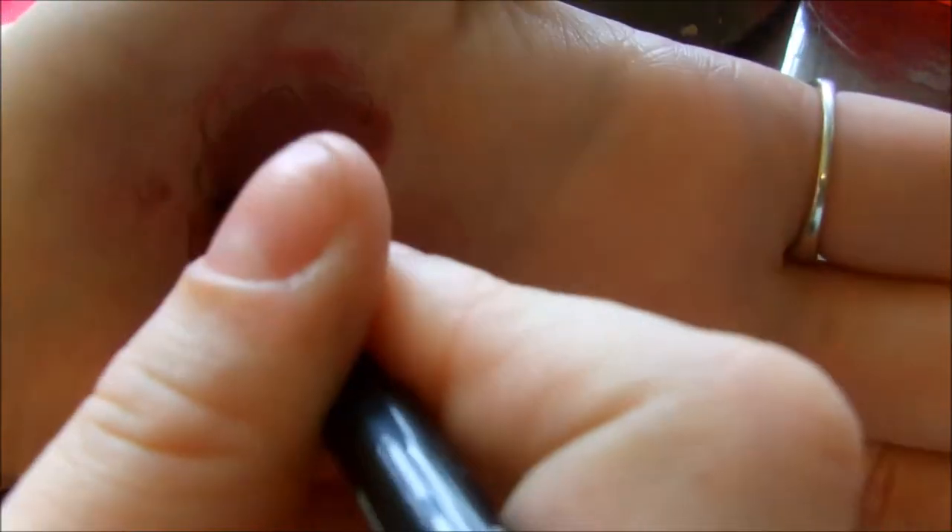Now I'm taking a dark lip liner and just going around some edges and underneath the little stringy pieces just to make it a lot darker in some places, like it naturally would be. And I do take this on the outer area as well.